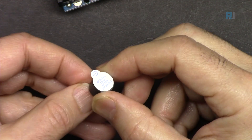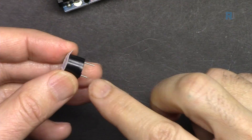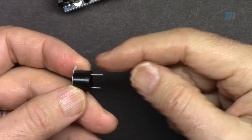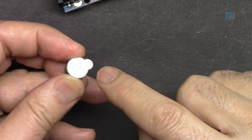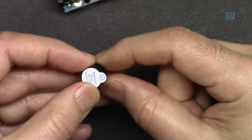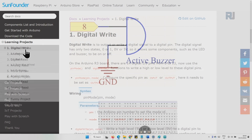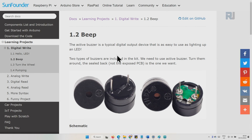This is called an active buzzer. There are components that you have to pay attention to regarding polarity — the longer pin is positive and the shorter pin is negative. There is also a label on it, and it will operate with five volts. If we go to the SunFounder documentation page under the learning project and click on 'Beep,' you will see the wiring page.